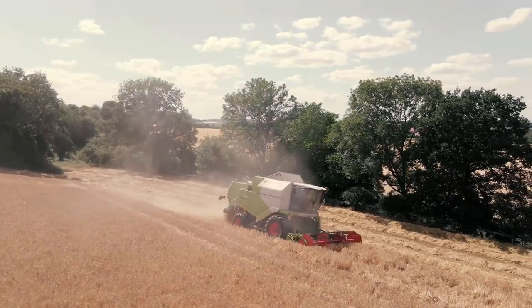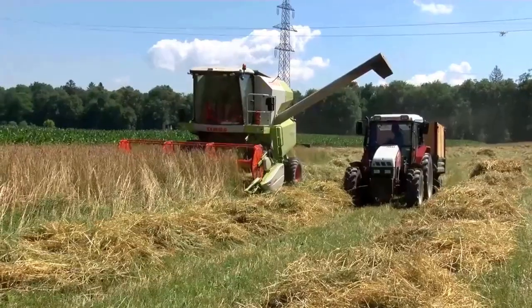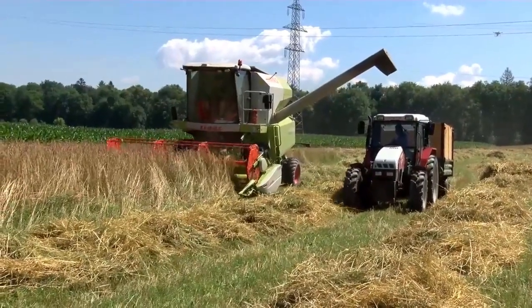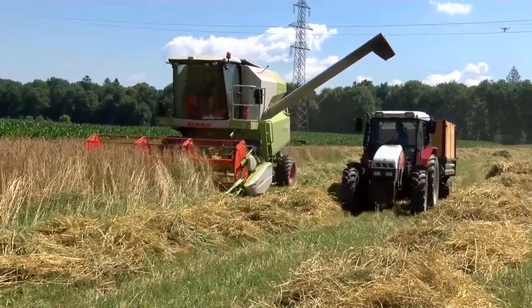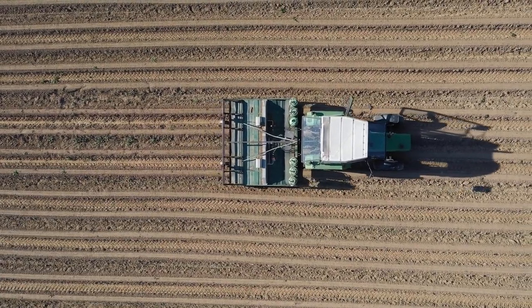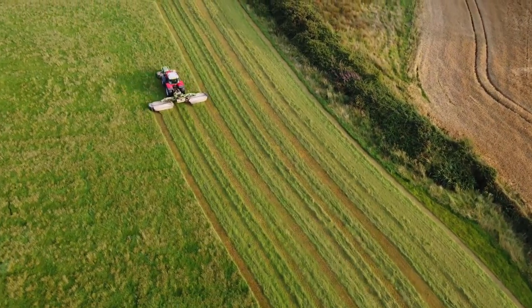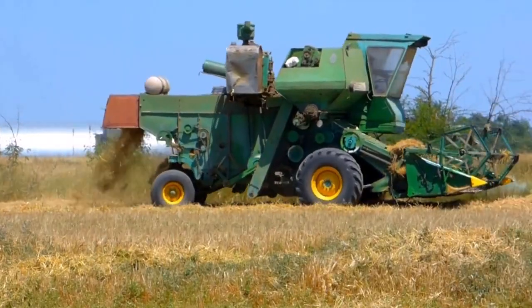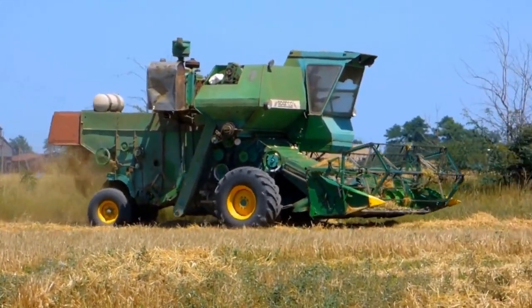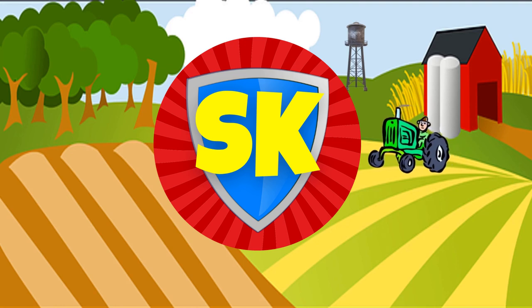We're gardening with Superkid! We're gardening with Superkid! We're playing in the dirt in the garden, playing with worms in the garden, planting vegetables in the garden, gardening with Superkid!